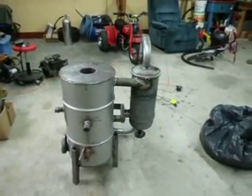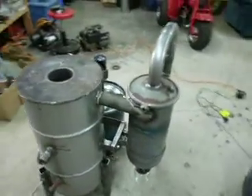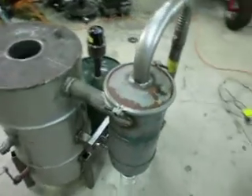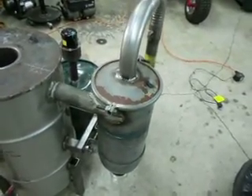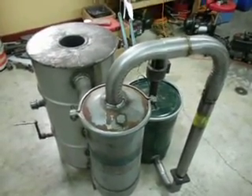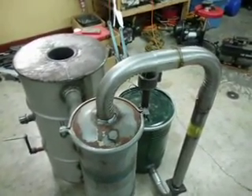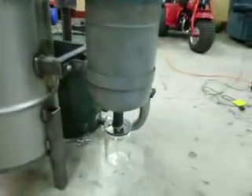This is update number three on the gasifier. As you can see, I've got the cyclone filter finished, got the lid on and tight, and there's a small layer of orange high-temp RTV silicone between the lid and the cyclone. This two-inch pipe is bought at any local automotive parts store, pre-bent and flanged on one end, which made slipping it together and welding really nice.